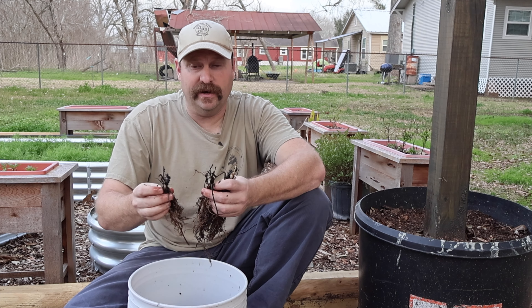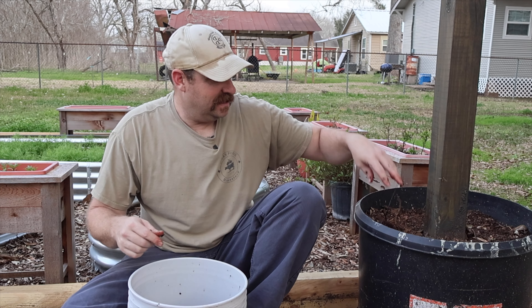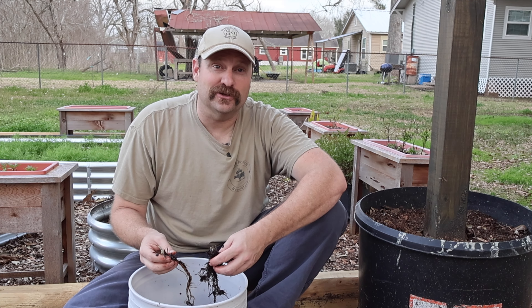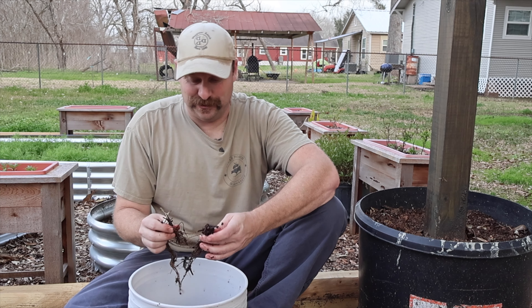We're going to separate them out and put five plants in each one of these raised containers for a total of 20 strawberry plants. We try to grow as many strawberries as we can because I love snacking on them when I come out to the garden, and my girls love it too.